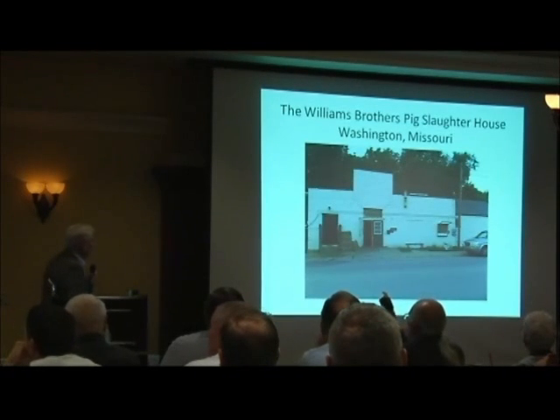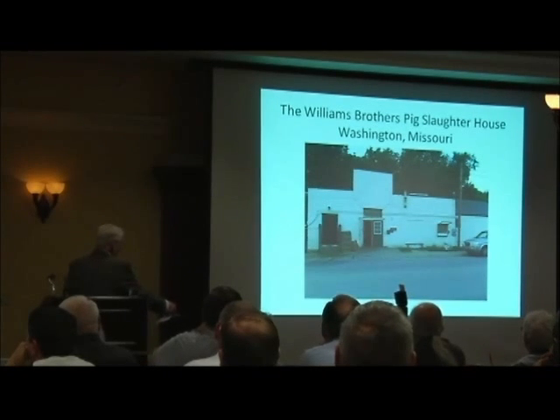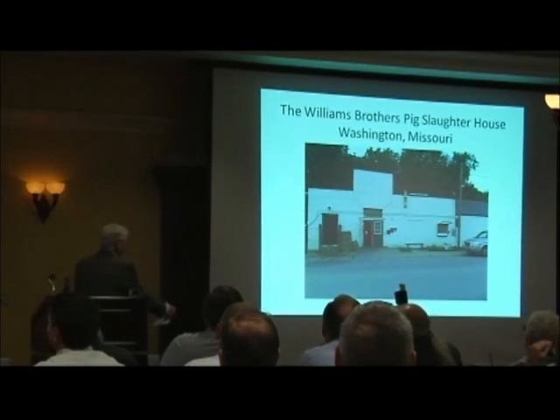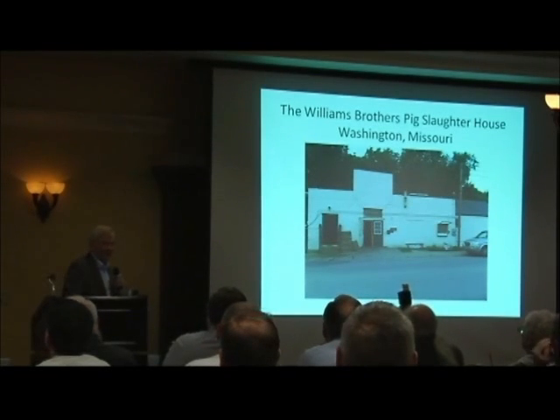Here we are standing in front of the Williams Brothers' slaughterhouse. This door right here is where the pigs go in, and right about here is where they drain the blood. I wait there with a little cup to get the blood. I found out that I had to get the blood very soon after it came out — if I waited too long, it would really clot before I could do anything.